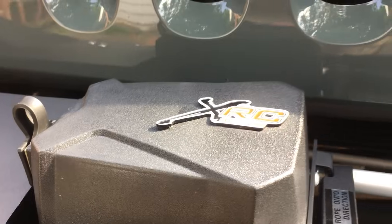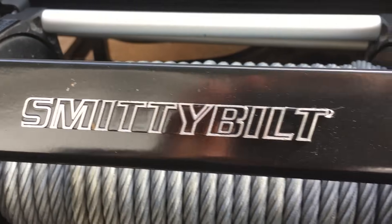These bumpers total — you're looking at about a $3,500 investment. You've got a winch mount on the front to get you out of trouble if you get into it. ADD makes some good products.